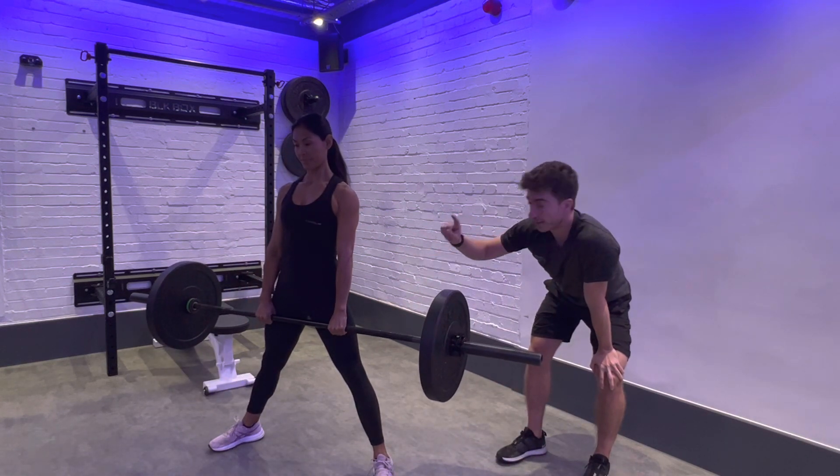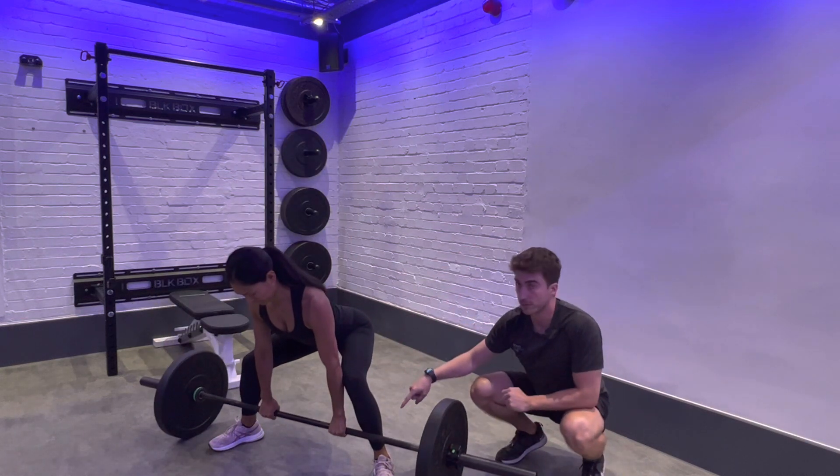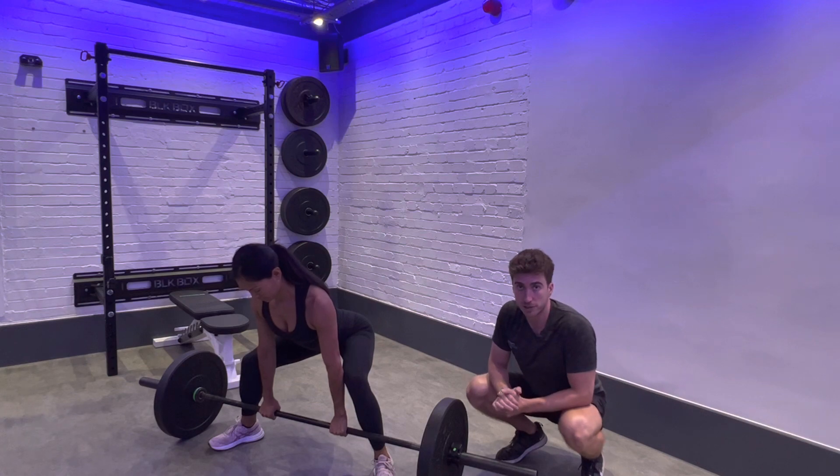Now to return, again we hinge at the hip, we chop it in half, bar lowers down to the ground. Keep that engagement, repeat for as many reps as you need.